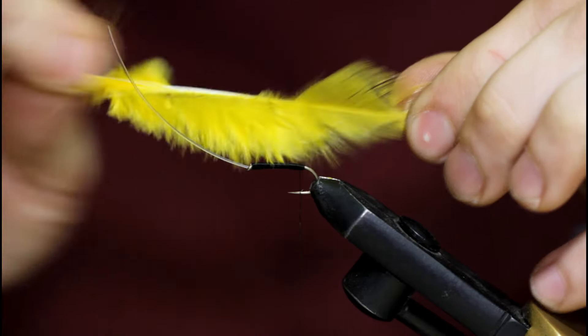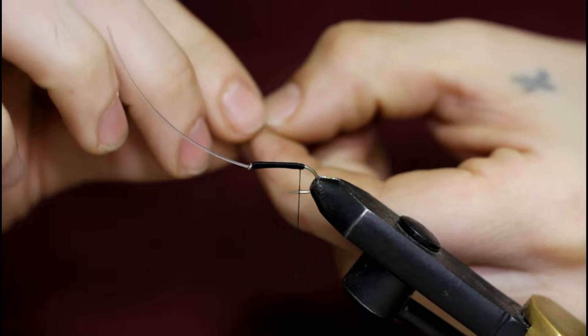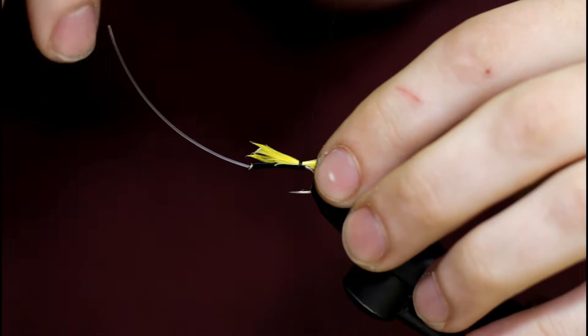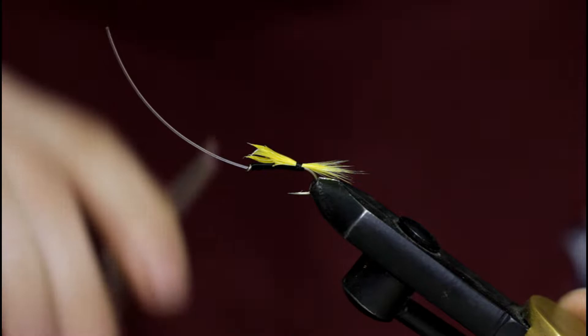Once I get back here to about the barb of the hook, I'm going to grab a yellow feather and grab a pinch of fibers. These fibers are going to be the tail. I'm just going to pinch them in my finger and tie them on top. I'm going to leave this extra tail material — I'm not going to trim it off. That's going to help me build up a big, even base. If I trim it off, there might be a hump in it.